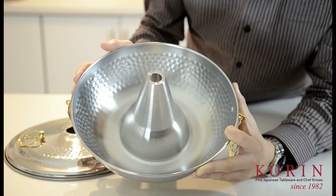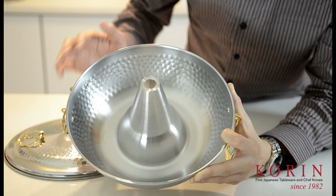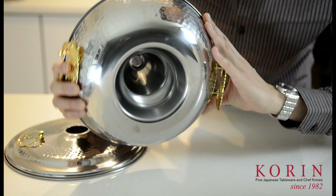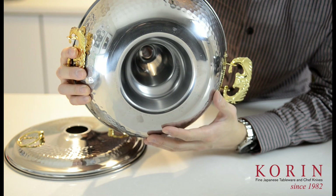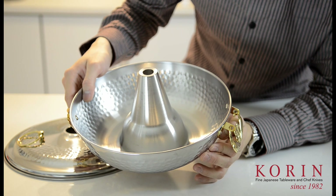This shabu shabu pot is a very traditional Mongolian style pot. As you can see, you have a funnel that's raised in the middle of the pot itself. The purpose of this is that it allows flame and heat to travel up the funnel, creating much faster and much more even heating throughout the entire pot.